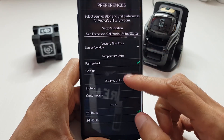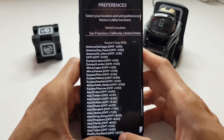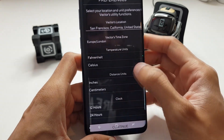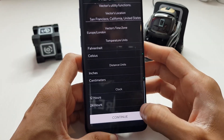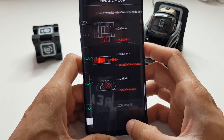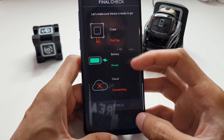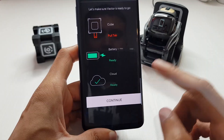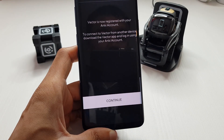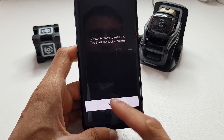It gives us timezone options - Europe/London is fine. There are lots of options. I set temperature to Celsius, distance to centimeters, and clock to 24 hours. Click continue. Making sure Vector is ready to go - the cube tab is pulled, charger is plugged in, cloud connectivity is active, he's now ready. Vector is registered with the Anki account. Hit start and look at Vector!